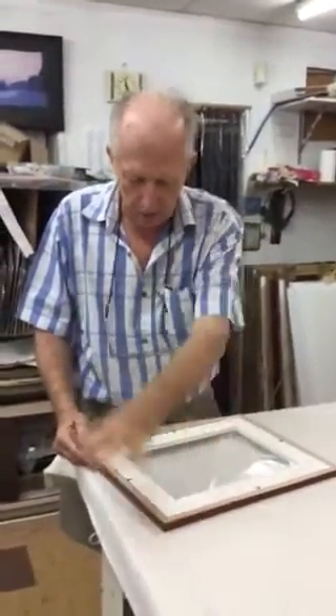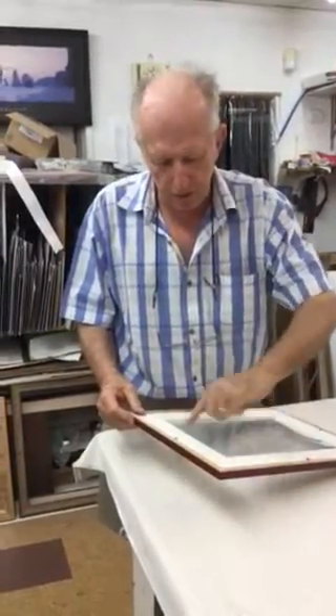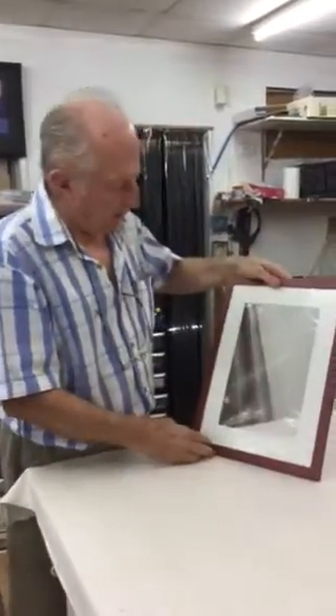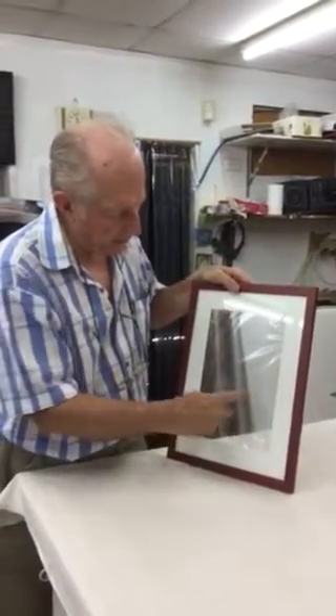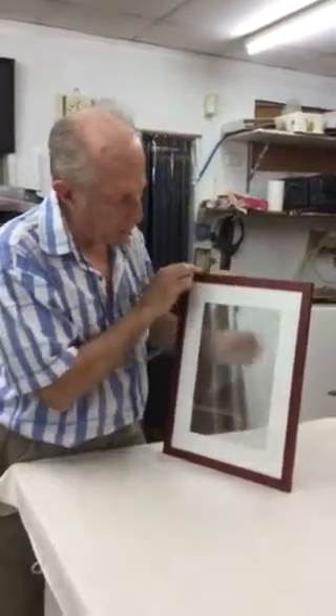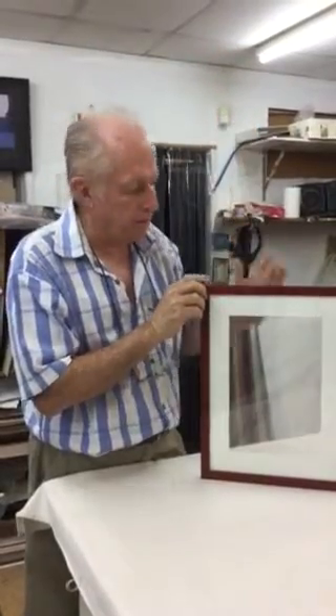We put hangers on it and it's out of the road — you won't be able to see the hanger. The picture will go in there and the cutouts will show the color of the wall behind. Also, if you've got downlights above this picture,